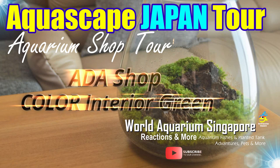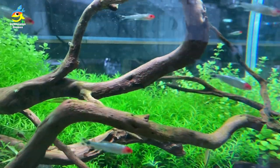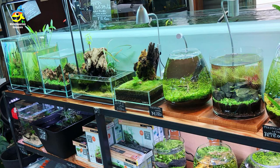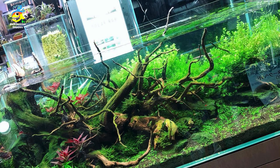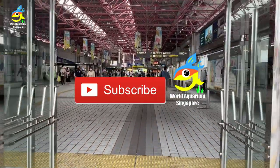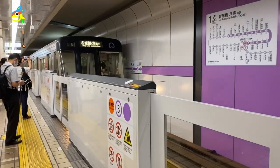Hello everyone, welcome to Color Interior Green Japan! Today I'm going to bring you all to see this wonderful tour of Japan's aquascape shop, Color Interior Green. We'll see all the beautiful aquascape accessories and more. If you're not subscribed yet, please smash the subscribe button and share and like. Right now walking towards the train station and the ticketing station — let's go down to the train.